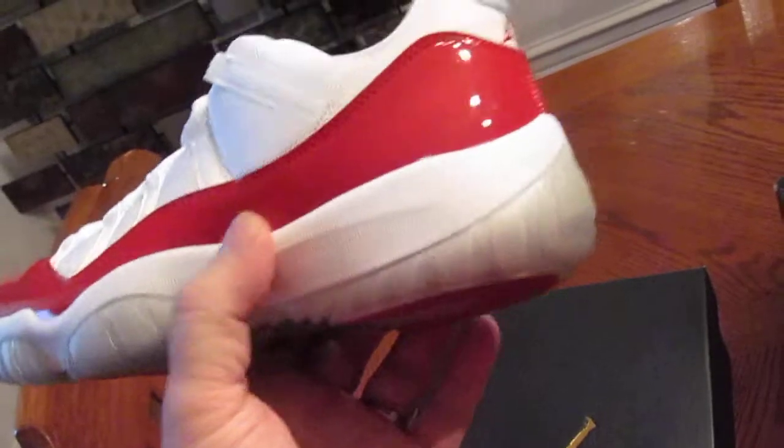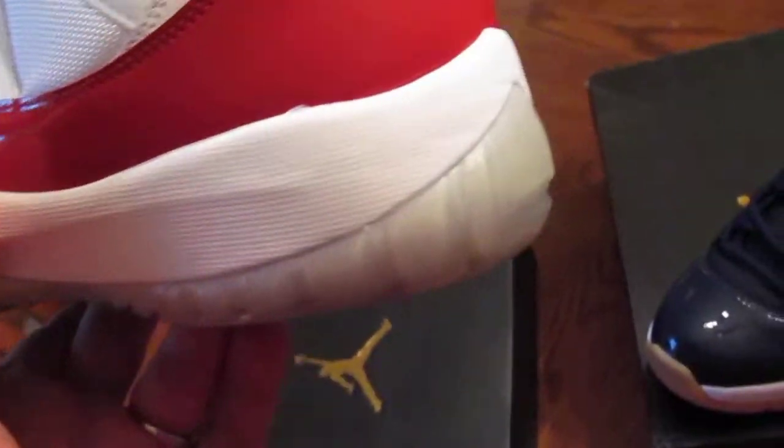Translucent bottom, super clear. These things are going to yellow fast — that kind of sucks. I think I would have been cool with a gum bottom like the ones we saw on the Air Jordan 6, the maroons and the 7210s. I think that would have been a lot cooler. And I also would have been cool with the blue, even though I know a lot of people don't like the blue. But definitely a sexy looking shoe — super white, super red.